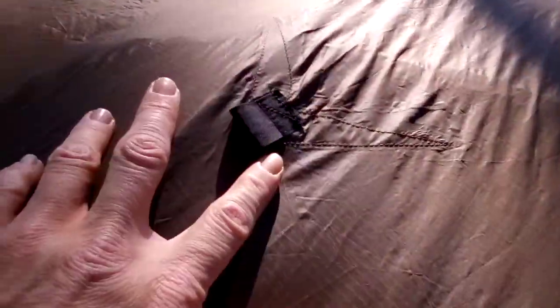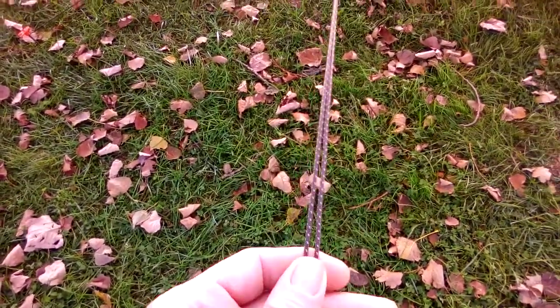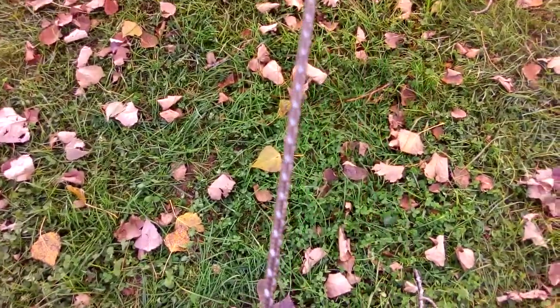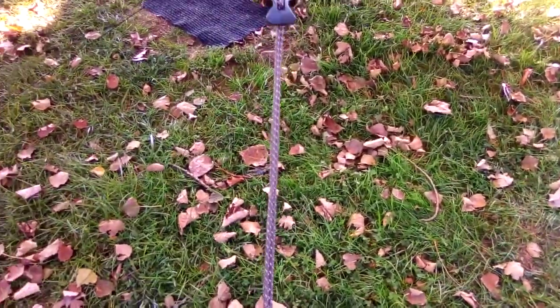Starting with the outside of the tarp — I believe this is their sil-poly, not sure, it came from eBay, I'll post the stats in the description. It's got dual external panel pulls on each side and also has the internal pole mods which I'll show you on the inside. You've got line locks on the corners, and it came with some standard line but I added reflective olive glow wire on here, and then it just goes down to a loop and then my stake.